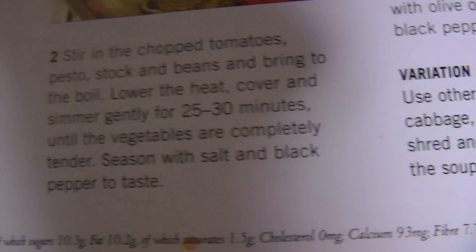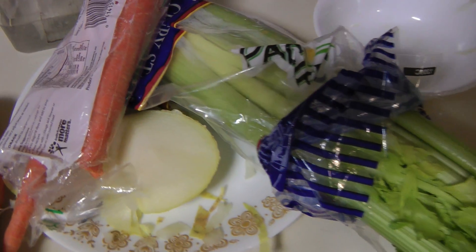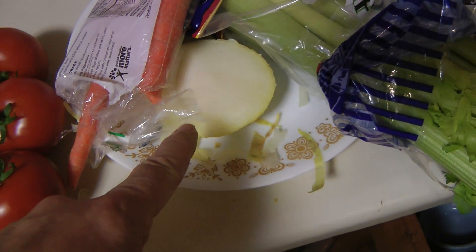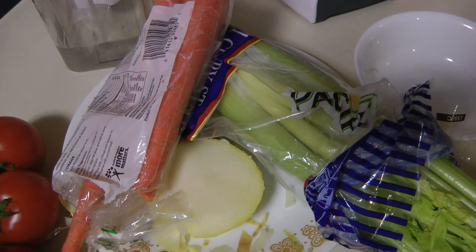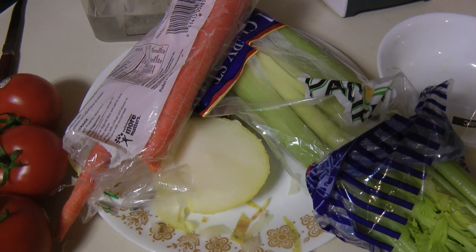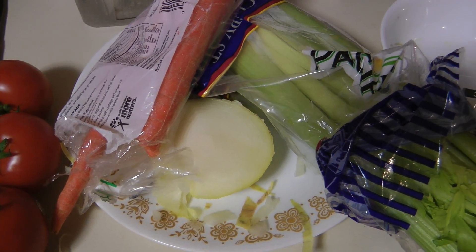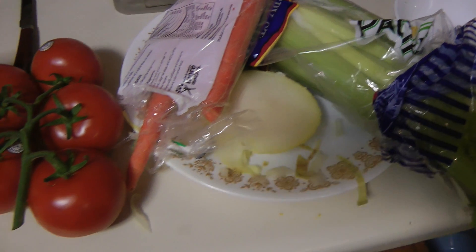The key thing is vegetables — start with vegetables. Cook them in olive oil: that's the carrots, the celery, the onion, and the zucchini. Cook them for about five minutes with olive oil and a little bit of vegetable seasoning.